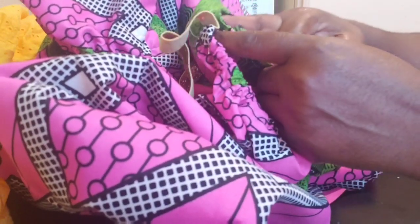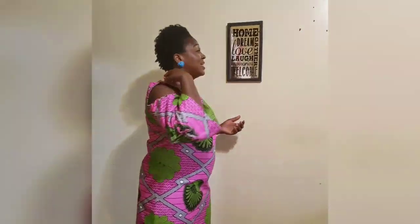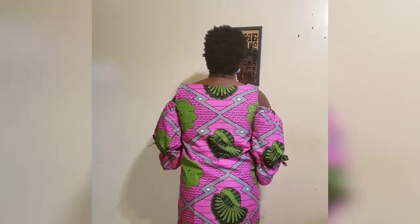I'll go and sew that now. Yes, this is the final look — I've finished sewing the sleeves. Isn't it beautiful? This is the final look of our dress today. Hope you guys give it a try — it's very simple. I didn't even need a zipper because I had my measurements right. Thank you guys for watching. Please leave your comments, subscribe, and click the like button. See you next time!